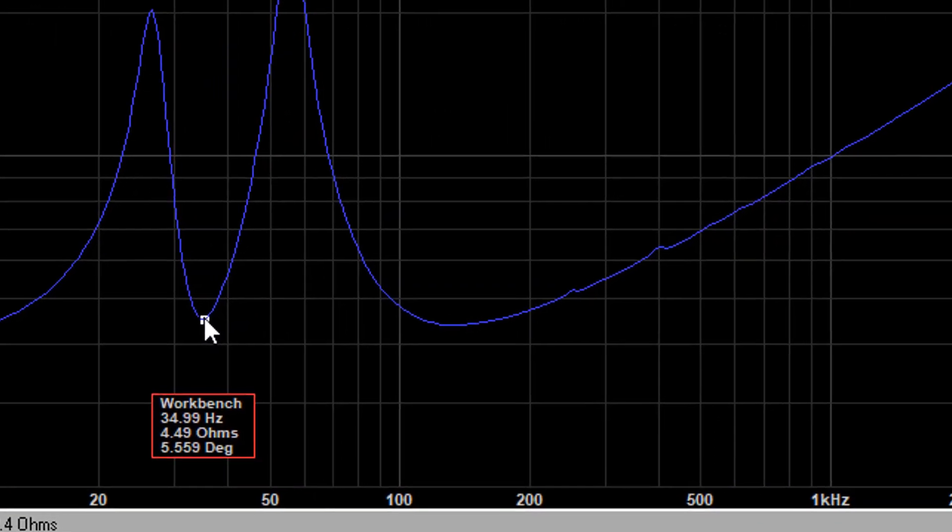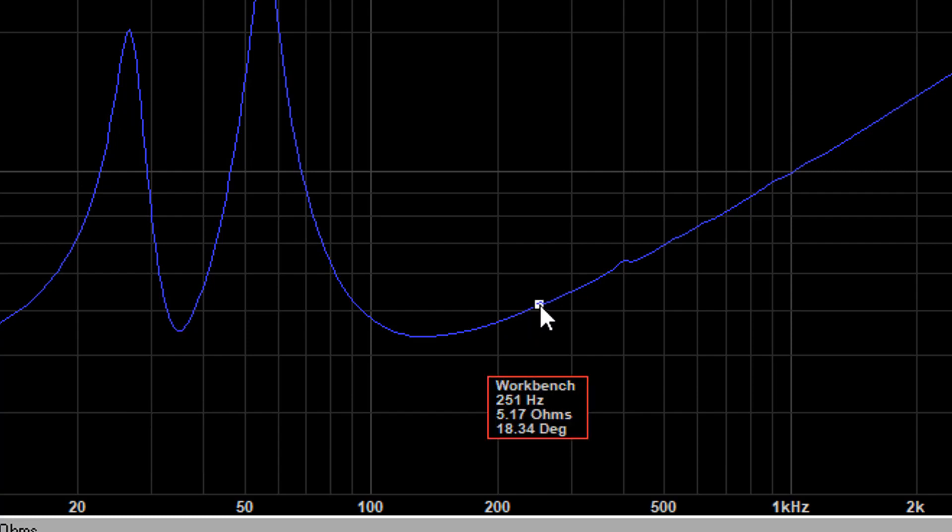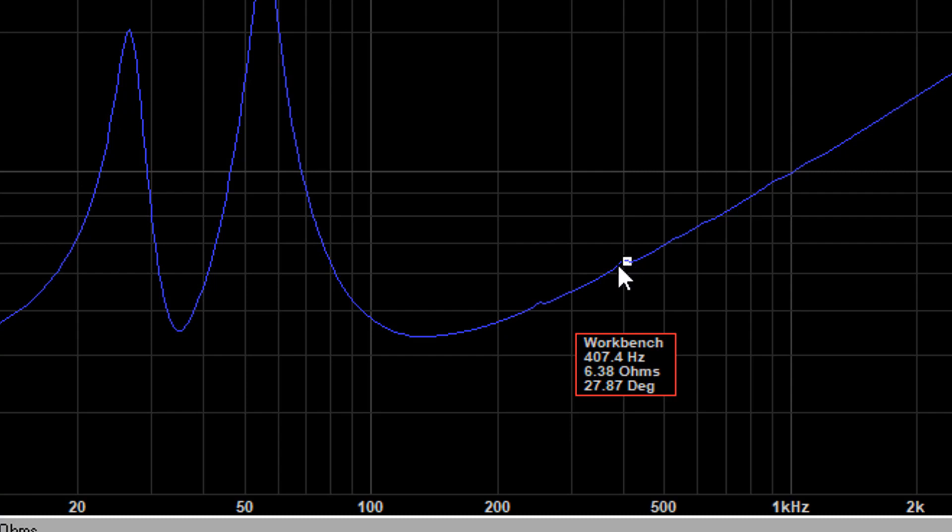The chart will also give us some other important information — you want this impedance chart to be nice and smooth. We've got a couple of notches here. These notches tell us that something is wrong with the enclosure and could potentially impact the sound, but both of these notches are above 200 hertz, so they're going to be well above our crossover frequency, making it unlikely to impact the performance of this subwoofer.